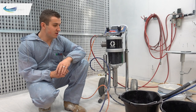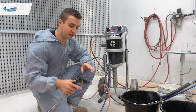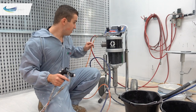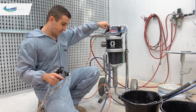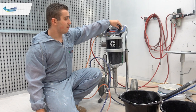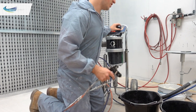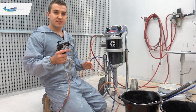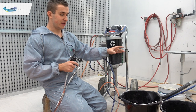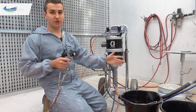We've still got everything loaded with paint and it's still under pressure. First, take the guard off — no point atomising the paint coming out. Turn off the atomising air, then turn down the pump pressure so we know we're safe. We can dump the pressure back into the paint drum, and you can also recycle a fair amount of paint — you can get most of what's in the hoses back into your paint tin so you're not wasting it.